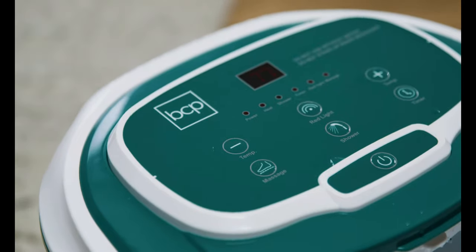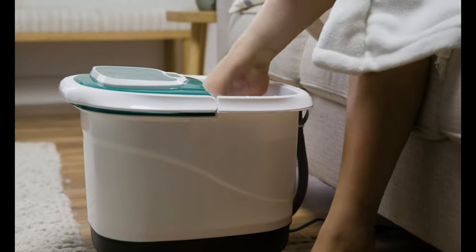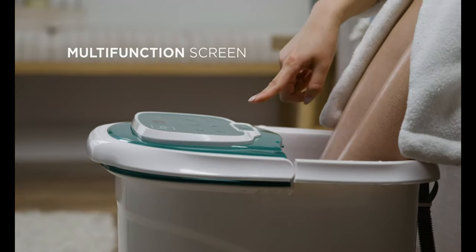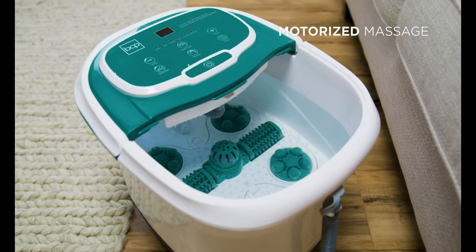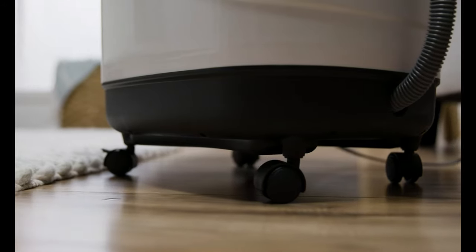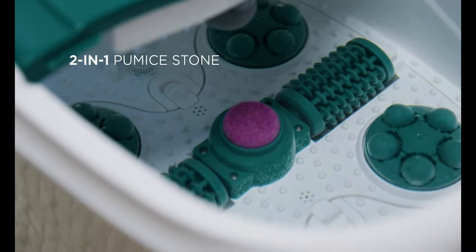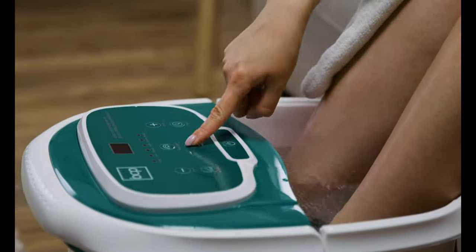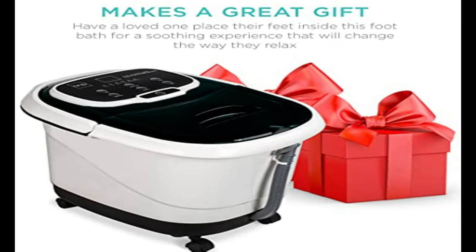This deep foot spa is perfect for soaking and massages while warming up tired feet. The LED display of the best choice products Shiatsu foot bath massage spa allows you to control the temperature of the water, the settings of your massages, and the duration of your soak. For added luxury, turn on the flowing waterfall that covers your feet to your ankles. Our tester loved the massage and waterfall features that made this stand out from the rest, but the deep bucket can make this option a bit difficult to lean back and relax in.